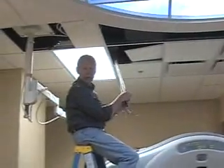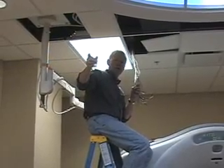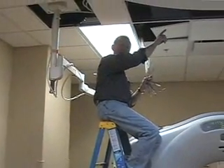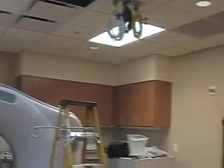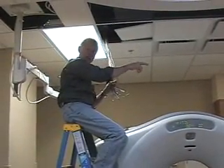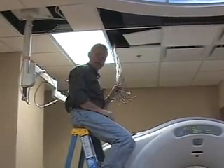Another method is the daisy chain method: go from the power supply in the computer room to Z1, from Z1 to X, and from X to Z2. The other method is computer room to Z2, Z2 to X, X to Z1. One of those three methods needs to be used.